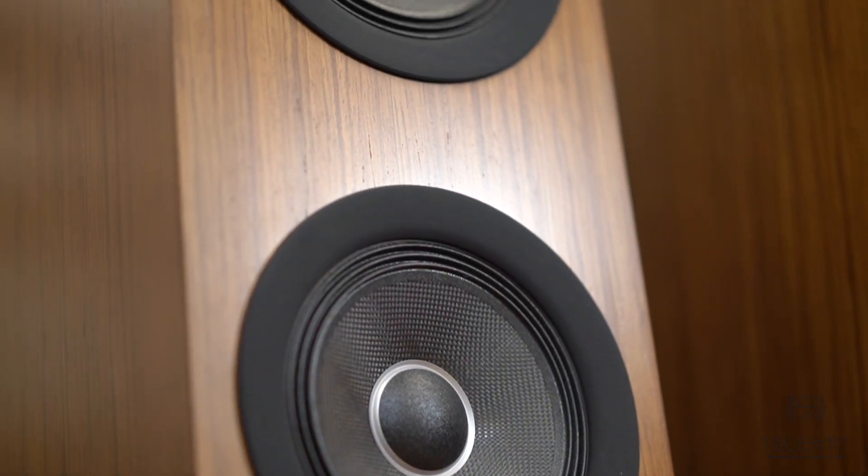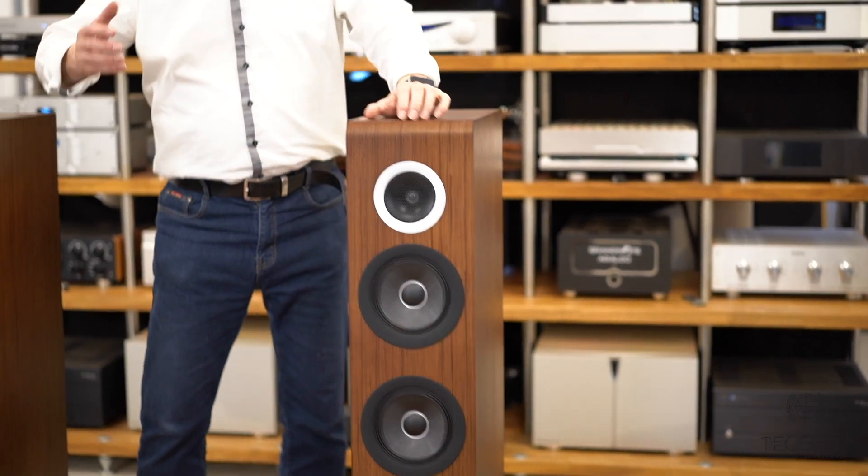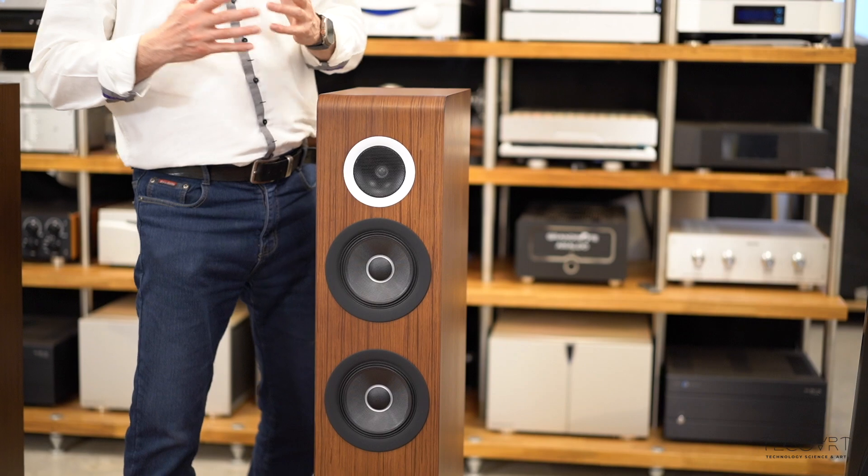The carbon woofers feature a multi-layer carbon fiber cone. They are slightly lighter, which allows the loudspeaker to reach a little higher in frequency and to cross over together with the tweeter in the best way.